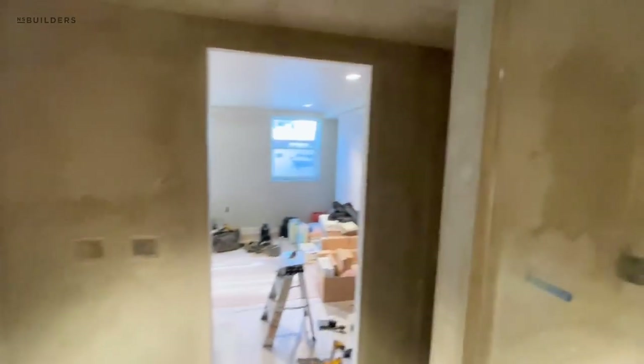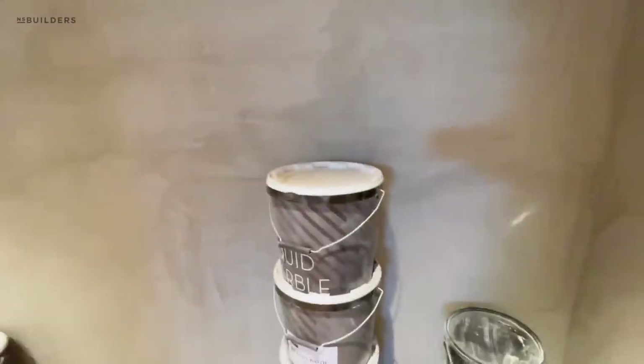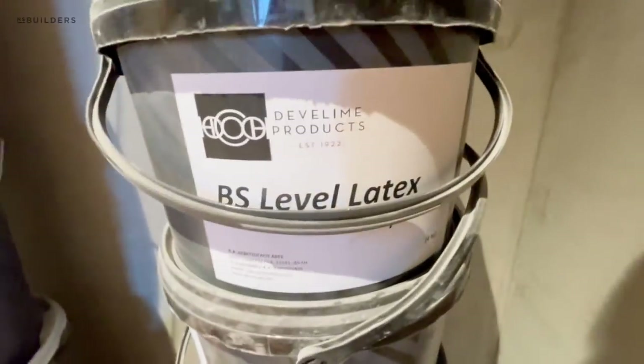So now this will be all waterproof — Deb Lime liquid marble. You guys keep asking about it — that's the product.